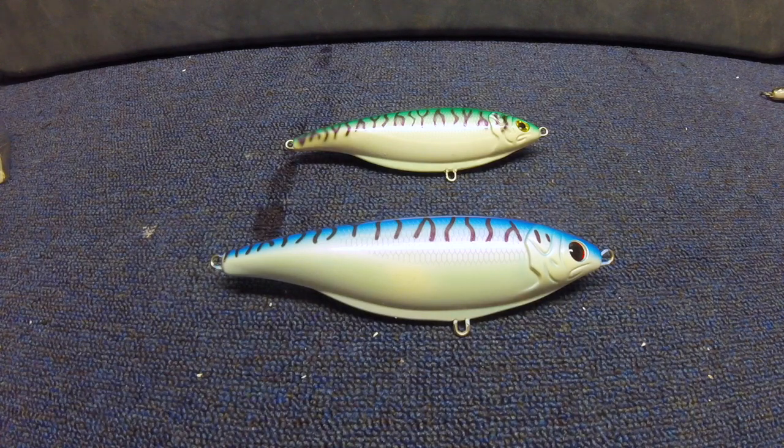Now, this is something that hasn't happened to me personally, but if you look enough, there's enough evidence to show that there's another way that works just as well, and that's what we're going to be going over today and what I use on all of my lures as well.